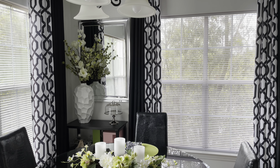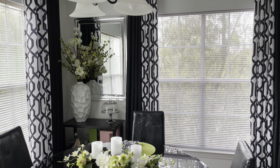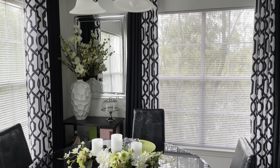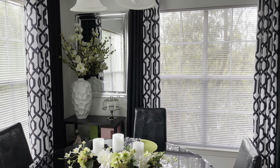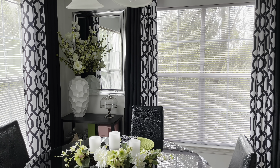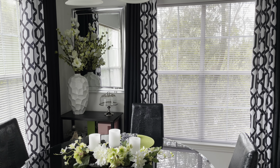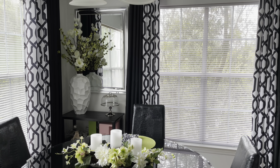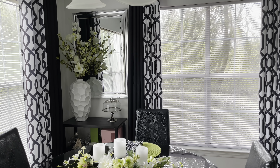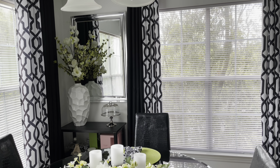Hey everyone, it's Sparkle, welcome back to my channel. I came on to give you guys an update on my dining area — I've been working on it and made a few changes, just tweaked it a little bit. I was also able to save a dollar, meaning I did not spend any money to make these small changes, except for the two new purchases. I shopped my home and just tweaked a few things.